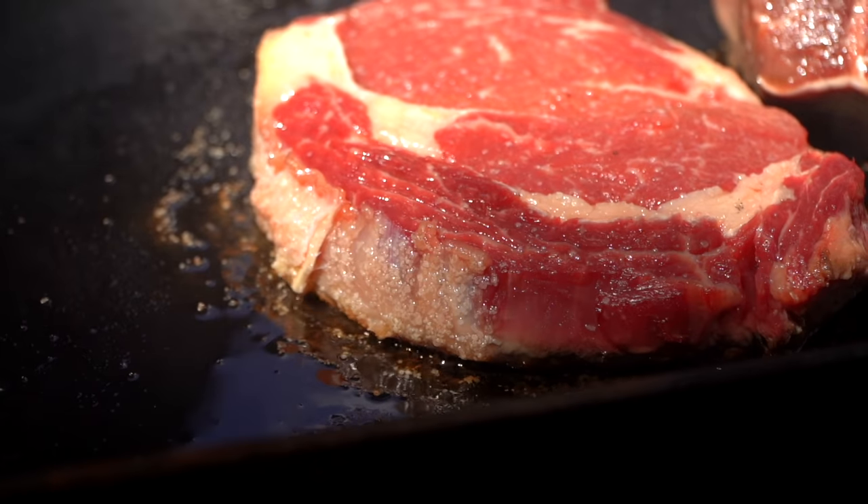We're going to flip our steaks over. Check that sear out — we've got that beautiful crust. That's the Maillard reaction, that's what we're looking for. This is stage two seasoning, stage numero dos. This seasoning is fantastic, but if it sits on the flat top too long it'll burn. You can also flip them on their side and lean them up against each other so that the fat side gets that texture and crispiness too — using our griddle in creative and fun ways.